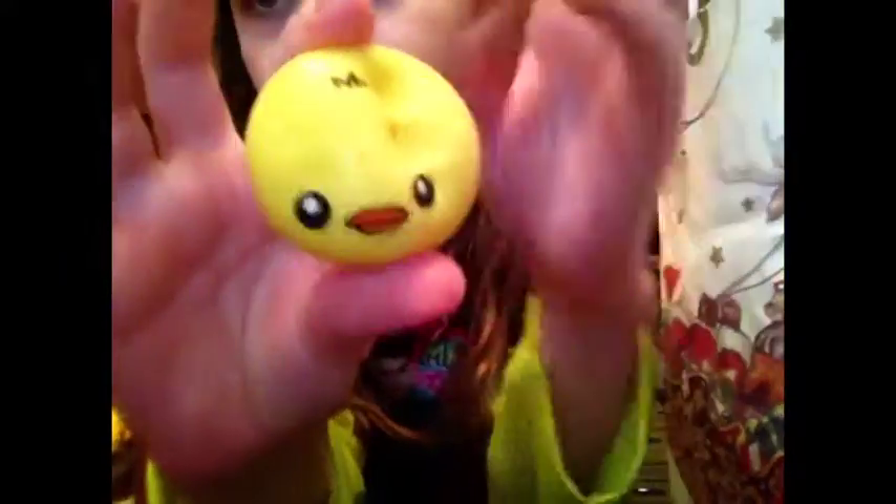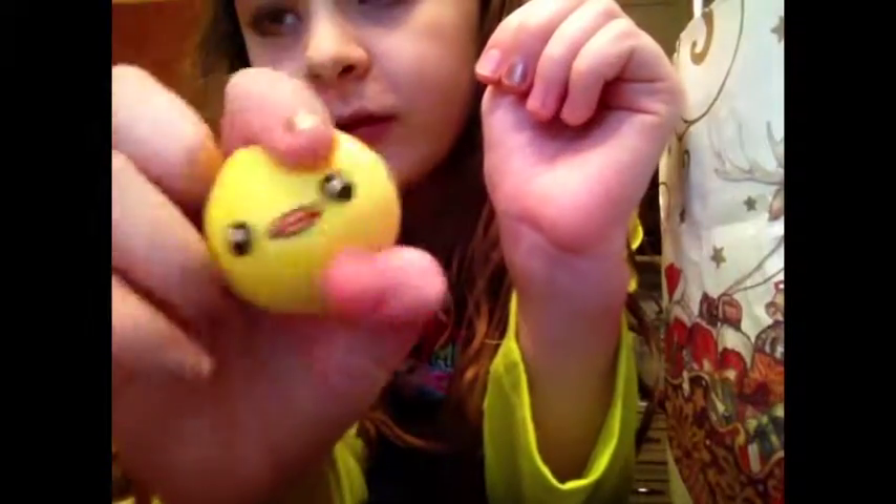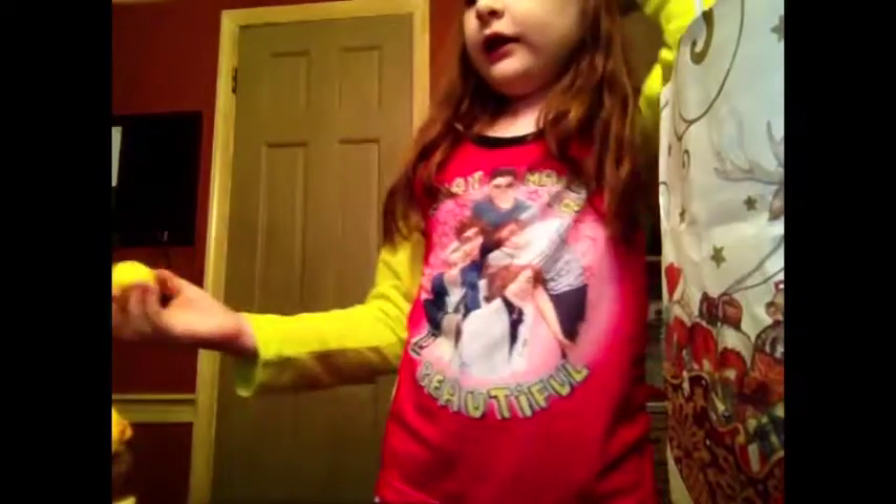Here is a duck bun squishy from Soie Squishies — it was one of their Mystery Bag squishies. It's really cute and it's pretty slow rising for a mini bun, and I got the little duck.